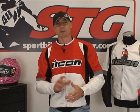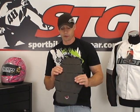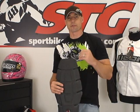Stay tuned for part two. We're going to pull this thing apart and give you a look from the inside out with a close-up. Icon Overlord Textile from the inside out. We'll start off like we always do with the armor. CE certified field armor in the shoulders, elbows, and forearms. It comes with a dual density foam back pad — offers a fair measure of protection. On the newer jackets, you can upgrade this with the Stryker CE certified back protector and slide it right into the pocket in the jacket.